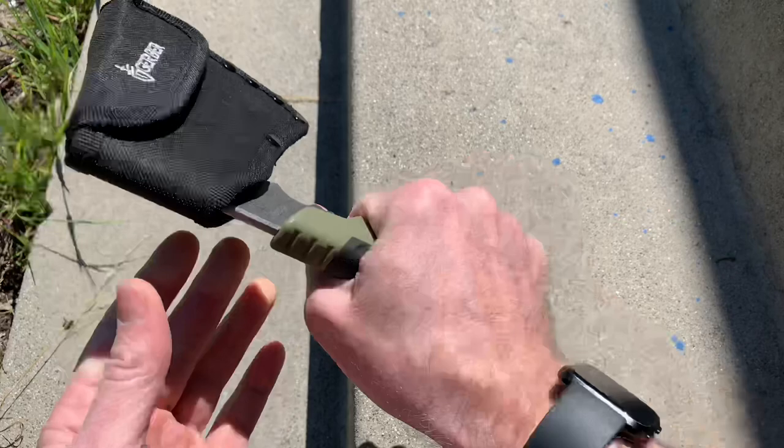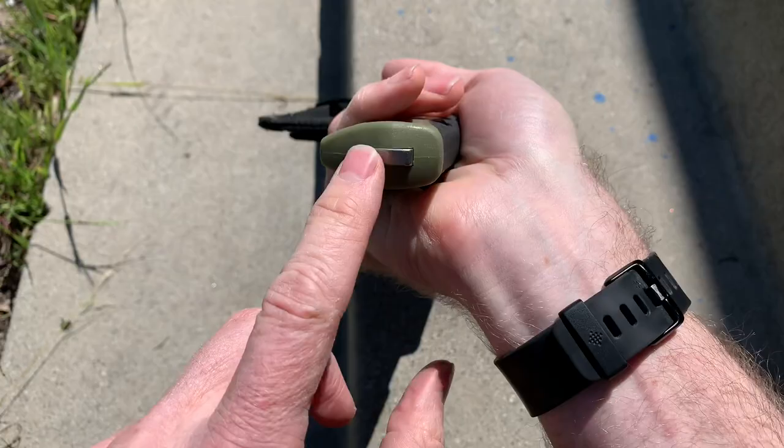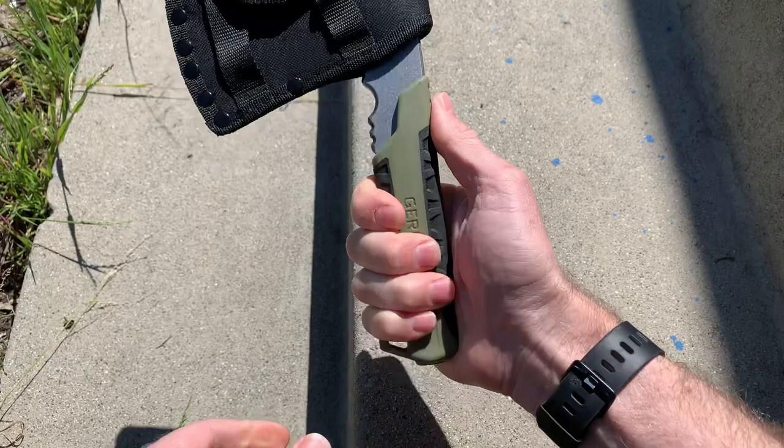It's got a sturdy rubber handle with a full tang all the way through, so there's metal in here. If you needed to pound things — like pound a stake into the ground or a tent stake — you could use that end. It's pretty well thought out. It's got a finger groove up here if you want to go with a high stance, or go low stance down here.